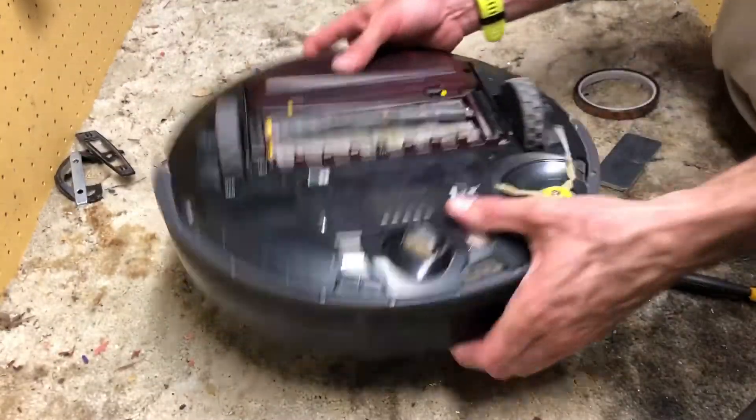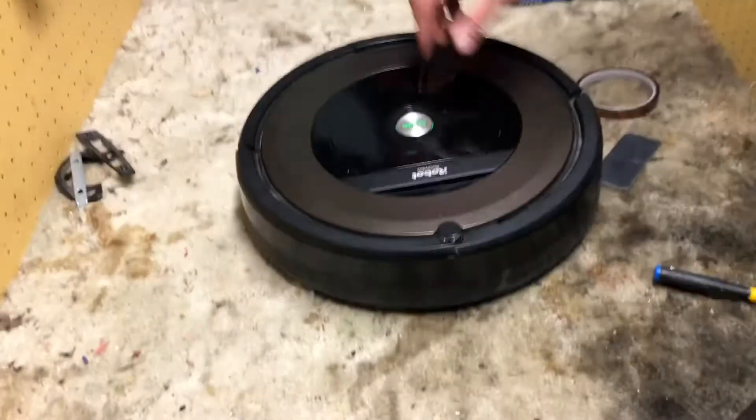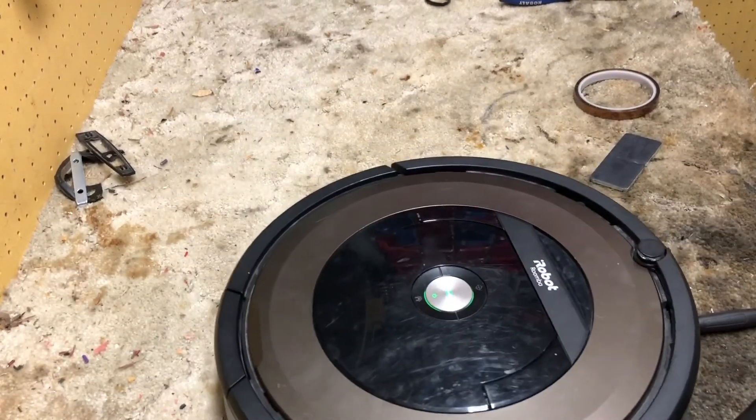As we say in the business — boom. There you go. Roomba's ready to rock. Thanks everybody for watching, we'll catch you next time. See ya.